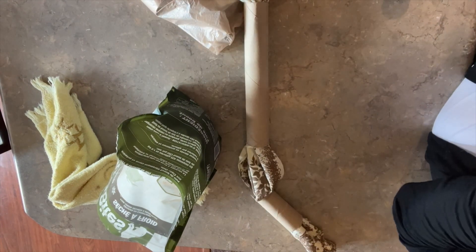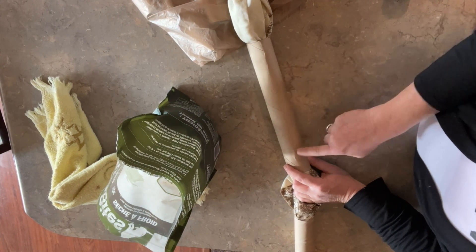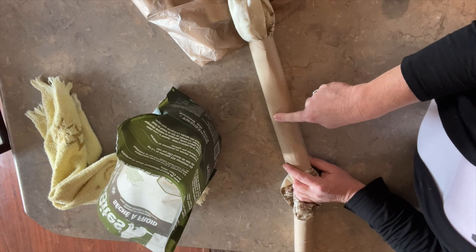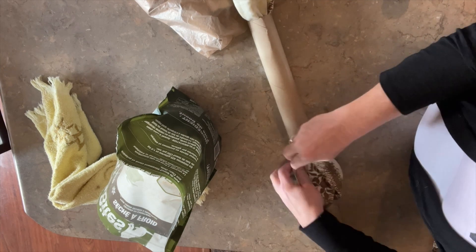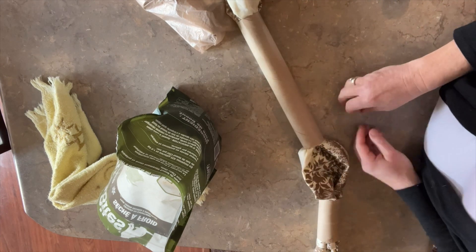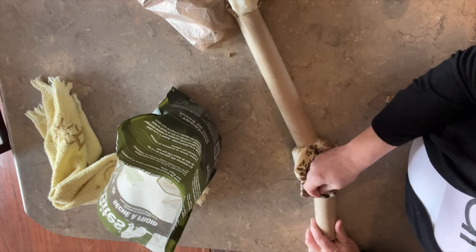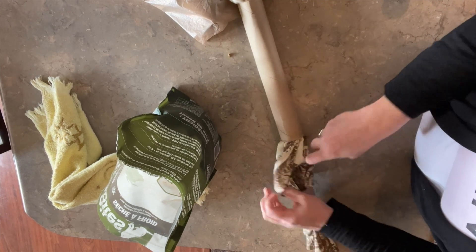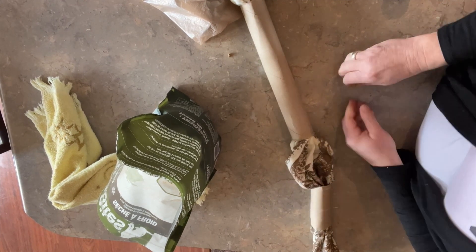You can shove treats all the way down if you want, because what's going to make them want to tear this up is they can smell the treats in there. I start filling in kind of like the last one, just shoving them in the holes way down in there — they don't have to be very big pieces, small ones work. Inside each one of the little crevices you can put as many or as little treats as you want.